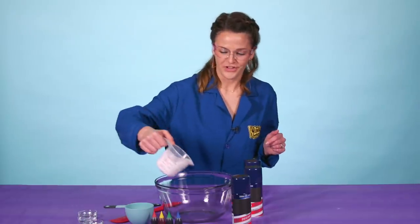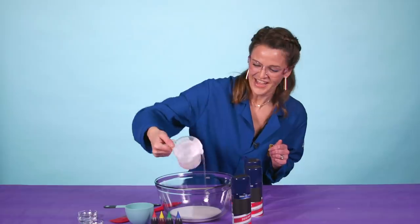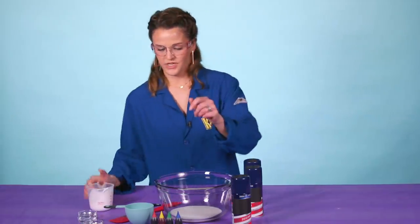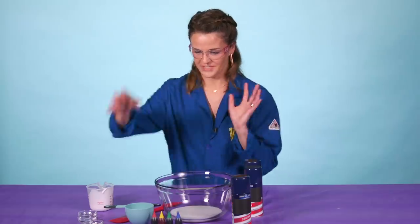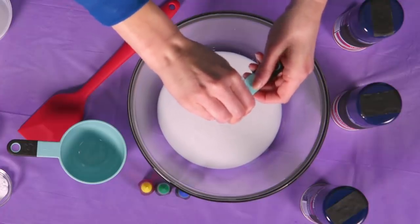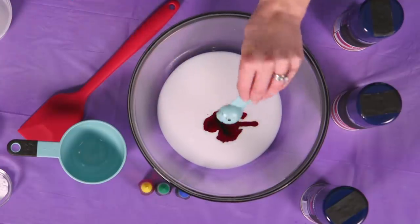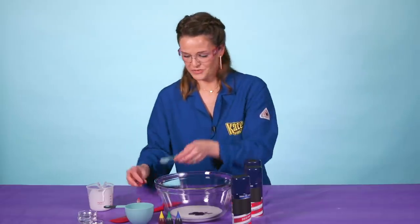The first thing you do is add your glue to the bowl — make sure you have all of it in there. Then we need to add about one teaspoon of food coloring. What color do I want to do? Maybe red. So we'll do one teaspoon of food coloring or more — be creative here.